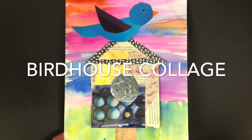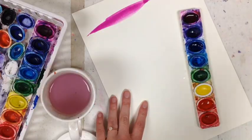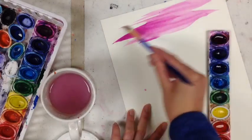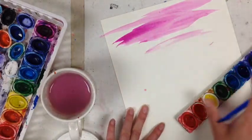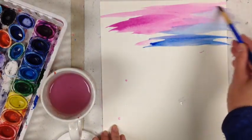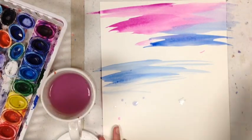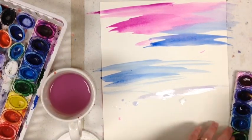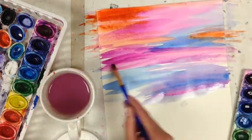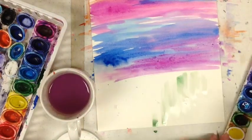For this activity we're going to make some birdhouse collages. First you're going to need to make a background. I used watercolor, but if you don't have that you could use any type of paint, or you could use markers, crayons, colored pencils — whatever materials you have at home. Remember you can use whatever colors you want. For the sky I painted with a horizontal or back and forth motion, and for grass on the ground I used vertical strokes.